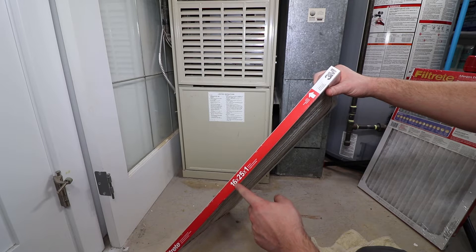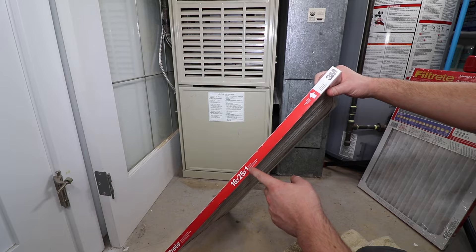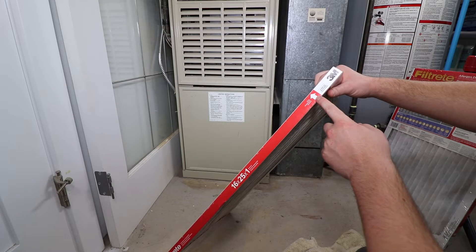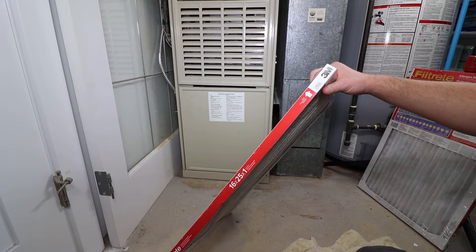The filter has three important markings when shopping for a replacement: the width, length, and depth; the direction of airflow; and the filtration level. The dimensions must match, but the filtration level is of your choosing.